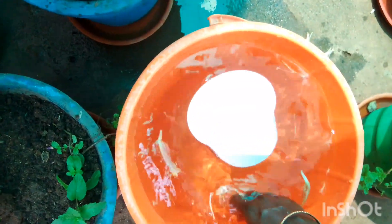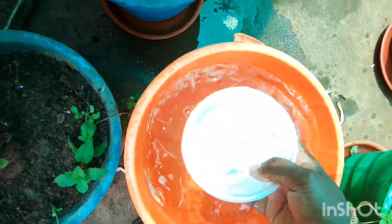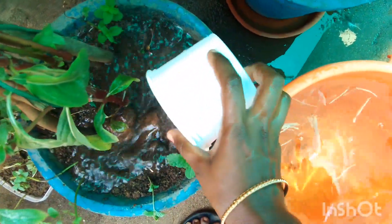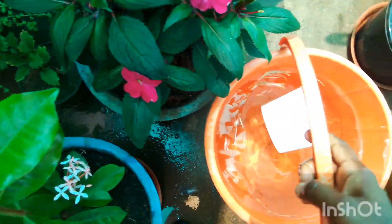Banana flower has another name: walaipu. You can buy it at the supermarket. Fresh walaipu can be used for fertilizer and it will give a good result.